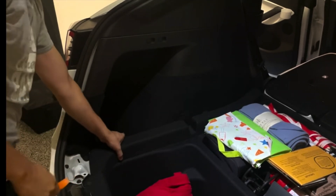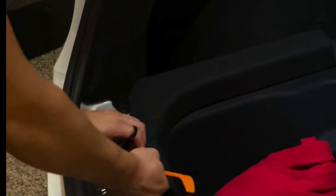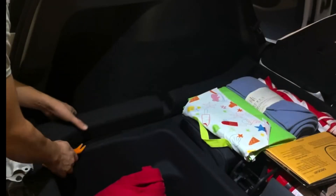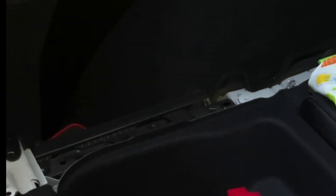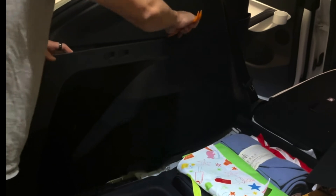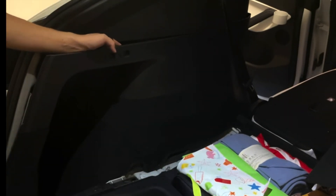Next, take this panel off. It has a clip here — one clip — and another clip here, two clips total. There's also one clip down here to pop open. Work your way along the top. There's a couple of plugs you have to unplug as well — those are for your auto-folding second-row seat and your outlet.